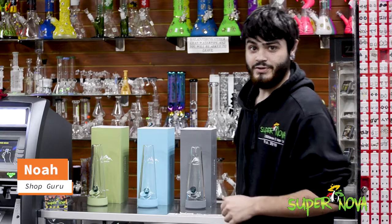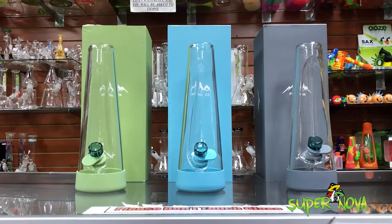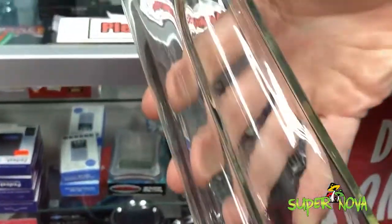What's up guys, it's Noah from Supernova. Don't forget to like, share, and drop a comment. Today I'm going to show you guys the Pinnacle water pipe — it's a pretty neat little travel piece. It's got a concave indention on the front so it's easy to grip.